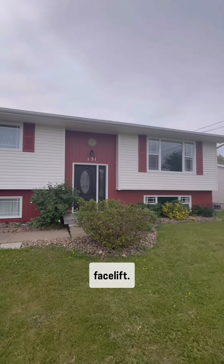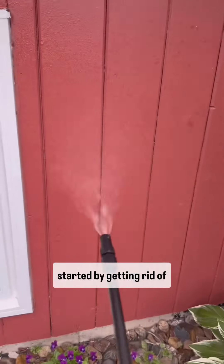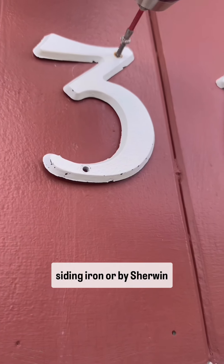All right, finally, here's the update on the exterior facelift. In case you missed it, I started by getting rid of this red by painting the wood siding iron ore by Sherwin-Williams.